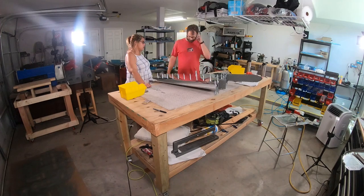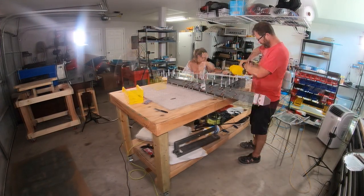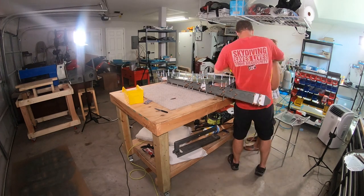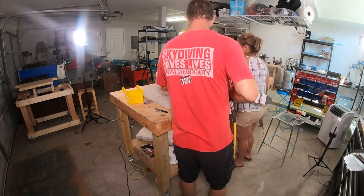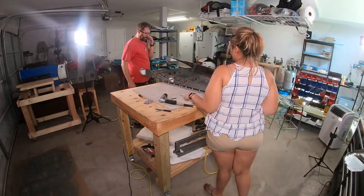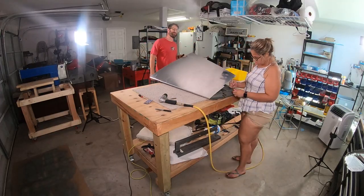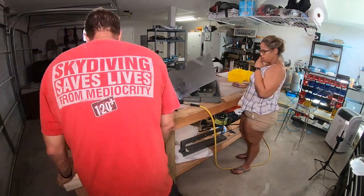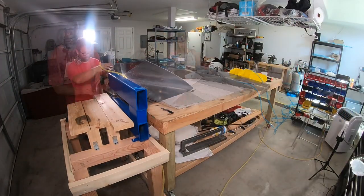We got the whole vertical stabilizer built. We had to build it up once, match drill everything, take it apart, clean it up, deburr it, dimple, and put it back together. Now we're ready to start setting all the rivets. So we've done everything except rivet the skin on, which I guess is a pretty big part of the step — so maybe one day was way over zealous.